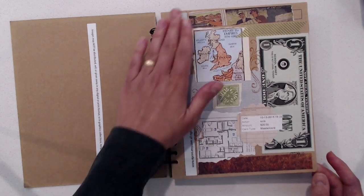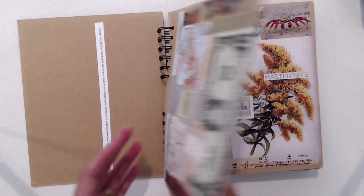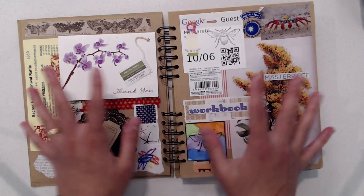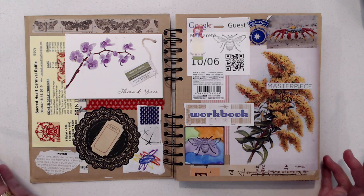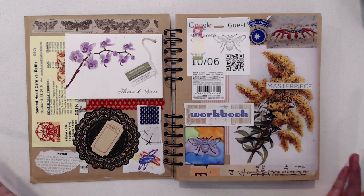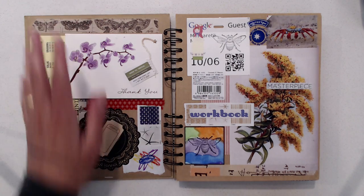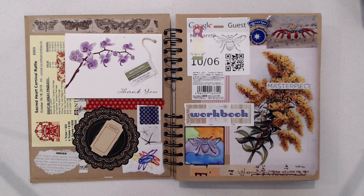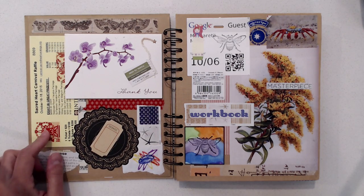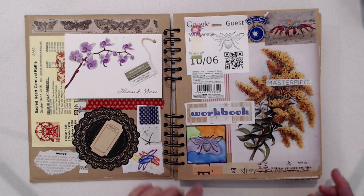I sometimes would work just on one page at a time or I would do both at the same time. It depended on what I felt like doing, how much I wanted to do, how much time I had, and so on. Here's just a bunch of things that I put together — a little bit of washi tape, an old thank you card, some kids art, something from my kids' school, a lot of magazine pieces, a little bit of rubber stamping.